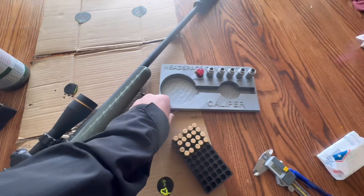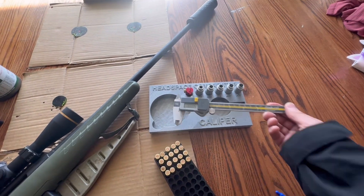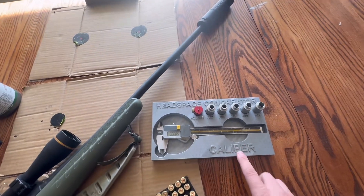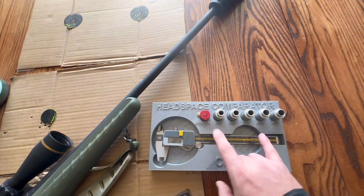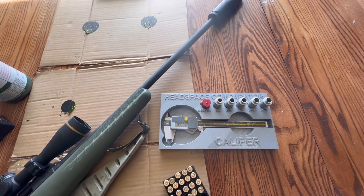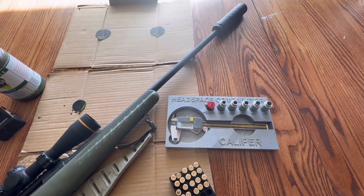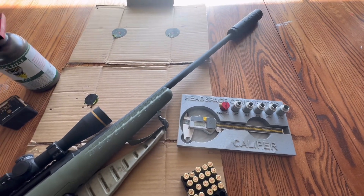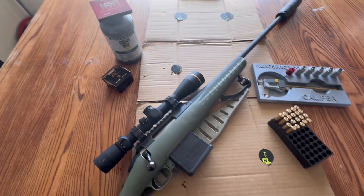I have an Etsy store called Extruded Customs to help pay for my videos. I just designed this 3D printed headspace comparator - it holds your calipers in place. If you guys need one, shoot me an email, message me, or look me up on Etsy at Extruded Customs. That's one way to help support the channel.